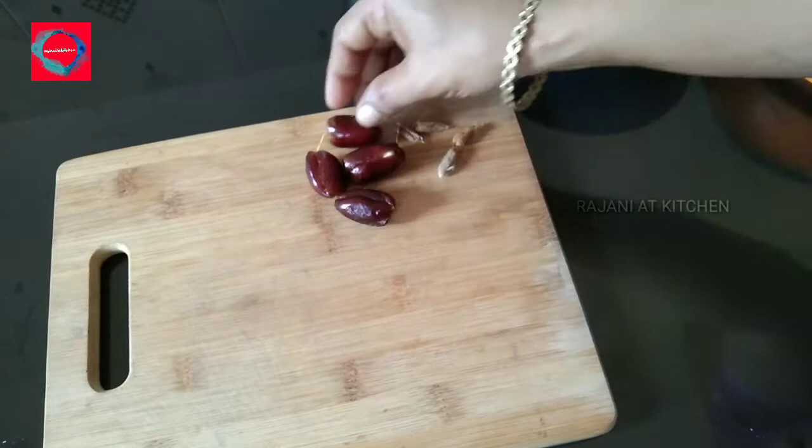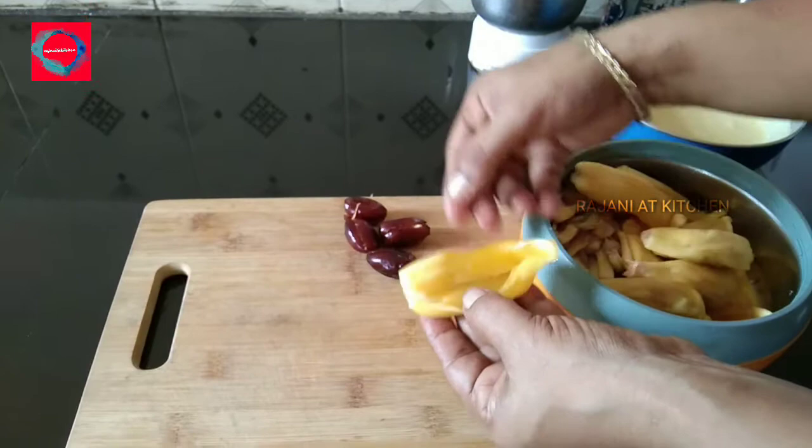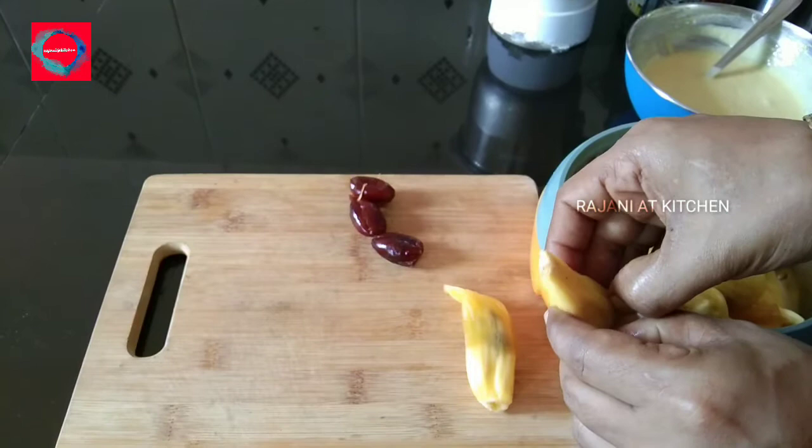Now I have prepared the filling. This will be very good. I will use it as the filling. I will taste the filling — that is a surprise for us.